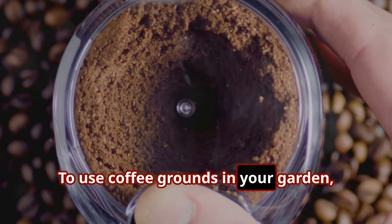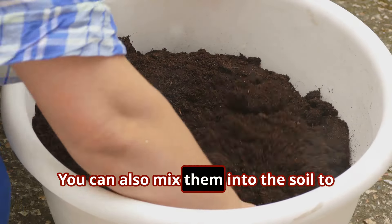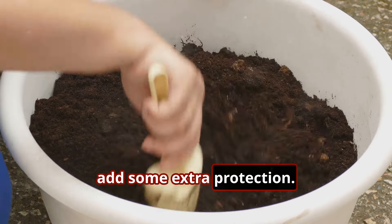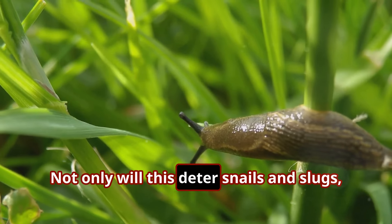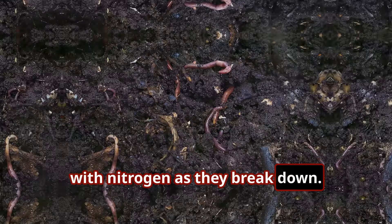To use coffee grounds in your garden, simply sprinkle them in a ring around the base of your plants. You can also mix them into the soil to add some extra protection. Not only will this deter snails and slugs, but coffee grounds also enrich the soil with nitrogen as they break down.